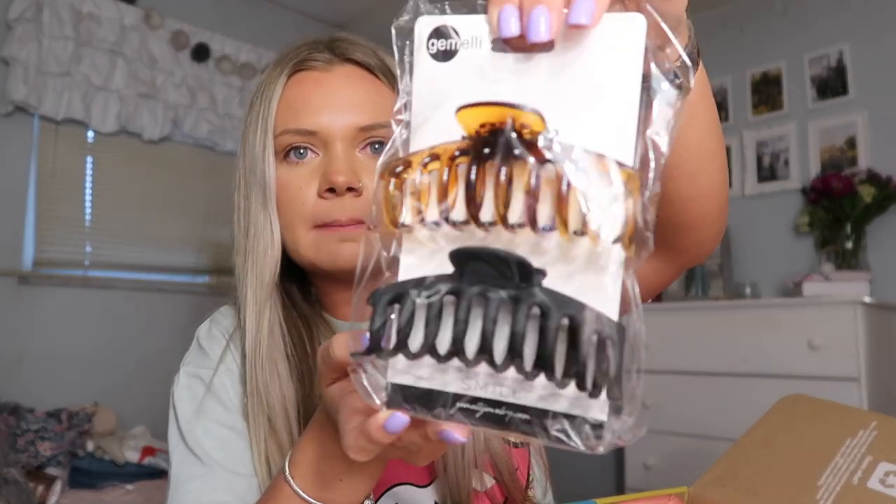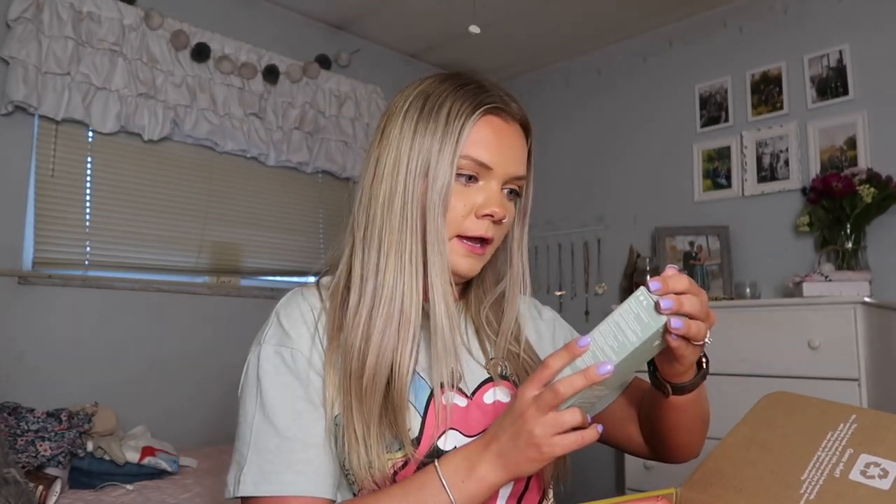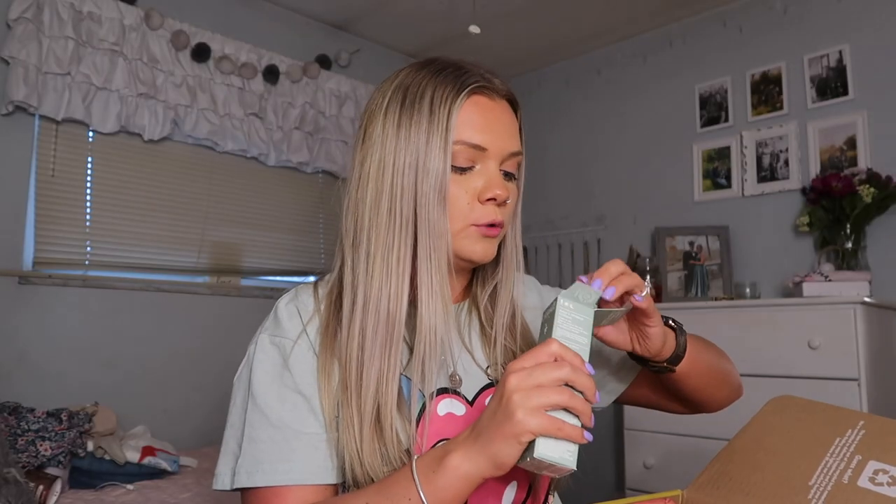The next thing is these cute little claw clips — a brownish one and then a matte black one. Super cute, you can never have too many claw clips. And then this is a hydrating moisturizer. I love the color of this bottle too — look at that packaging.